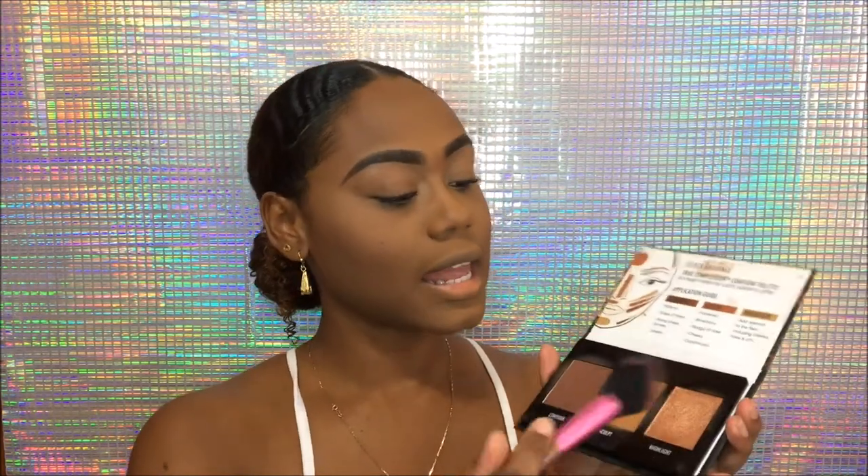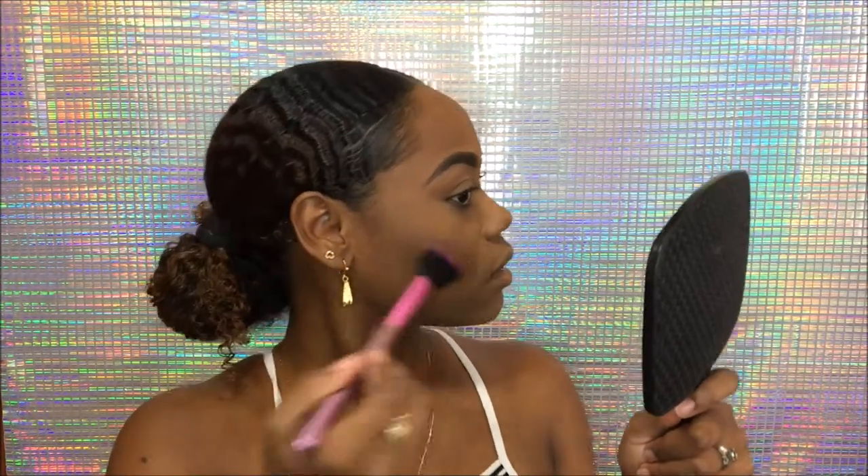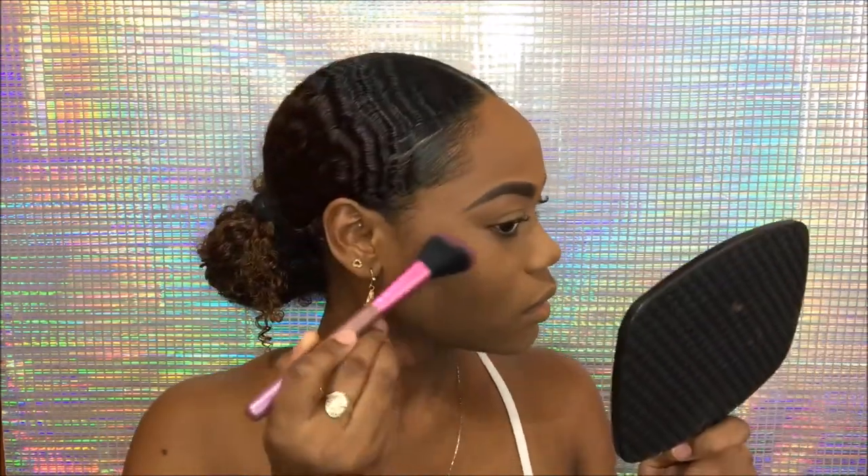Then I take some highlight and lightly dust just a very little bit — just so that when the sun or any light hits, you get that sheen, but you don't really want to see it on its own. Only when the light hits do you really get it. Keep it subtle because it's a natural look — same with your nose, just a little. You can also add some to the inner corner of your eyes and a little on your brow bone.